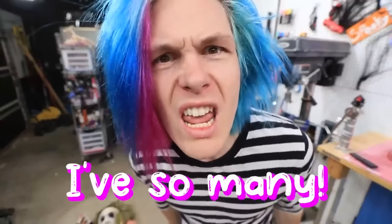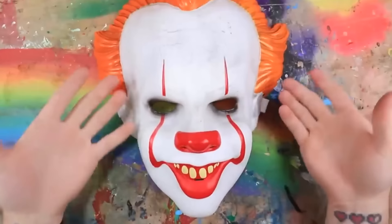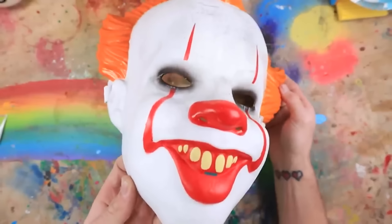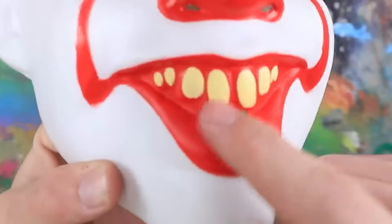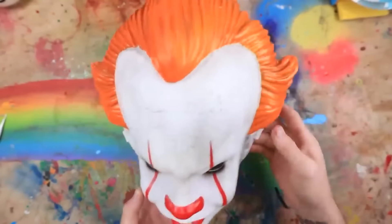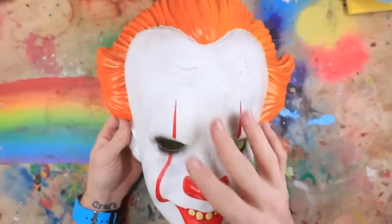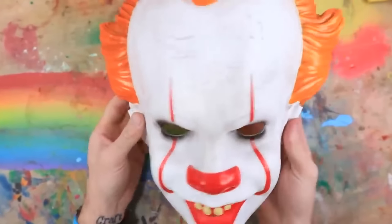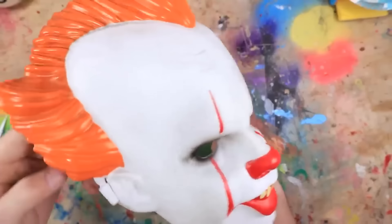I have so many! Okay guys, so we have this IT mask. It looks pretty good already, but there's definitely some room for improvement, especially with maybe the teeth and the hair. The hair looks cool, but we can make it even more realistic. I think I'm going to start off by covering everything in latex to give it more of a skin look instead of this plastic.